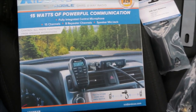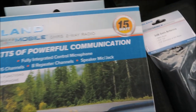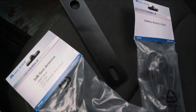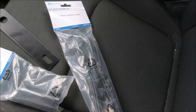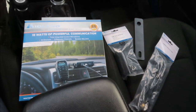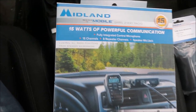For this install we have the Midland micromobile GMRS two-way radio, we have this antenna, a mounting bracket, and the antenna cable. Y'all excuse my dirty Jeep because I need to clean it. Now let's go ahead and open up this box.